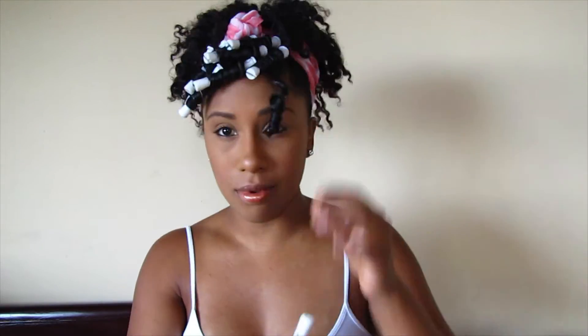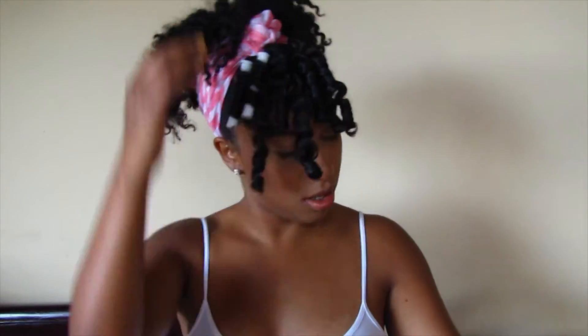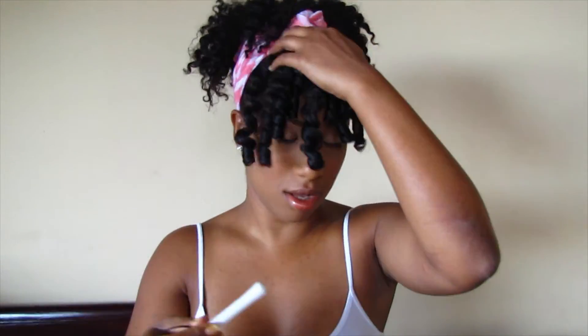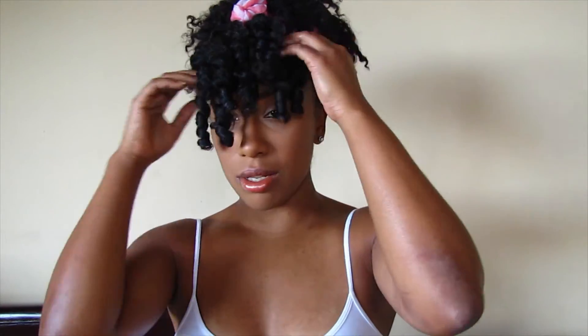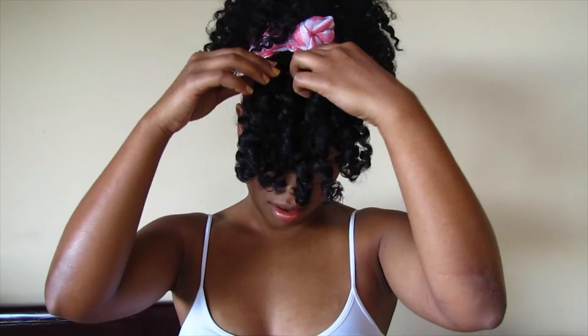I oil my hands and begin to gently pull apart the curls, unrolling the perm rods in the direction that they were rolled. Then, so that I don't have curls dropping too far into my eyes, I pin them slightly so that the entire set of curls sits up a bit on my head, giving you a really cute Saturday look.